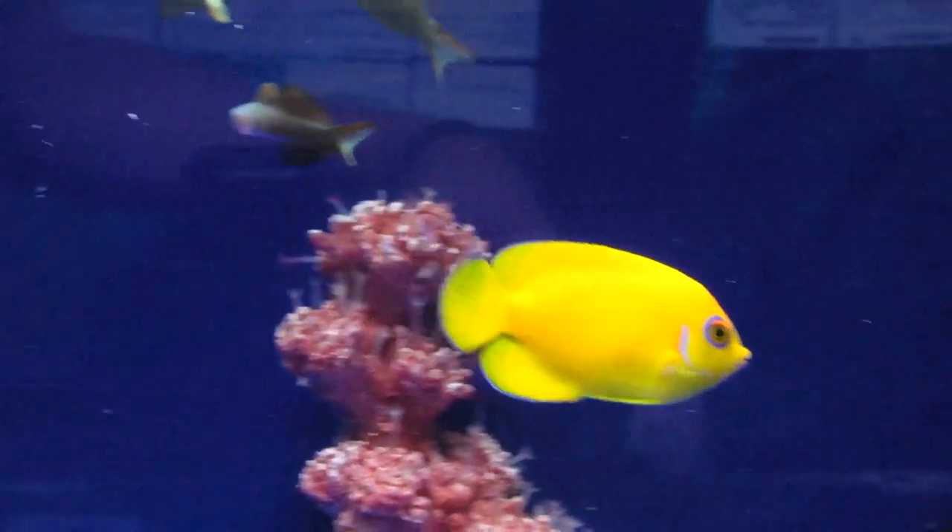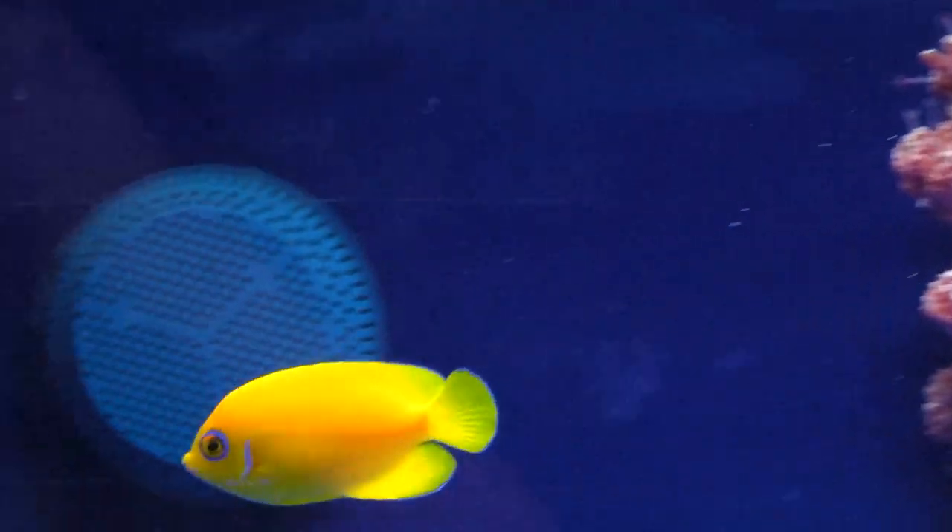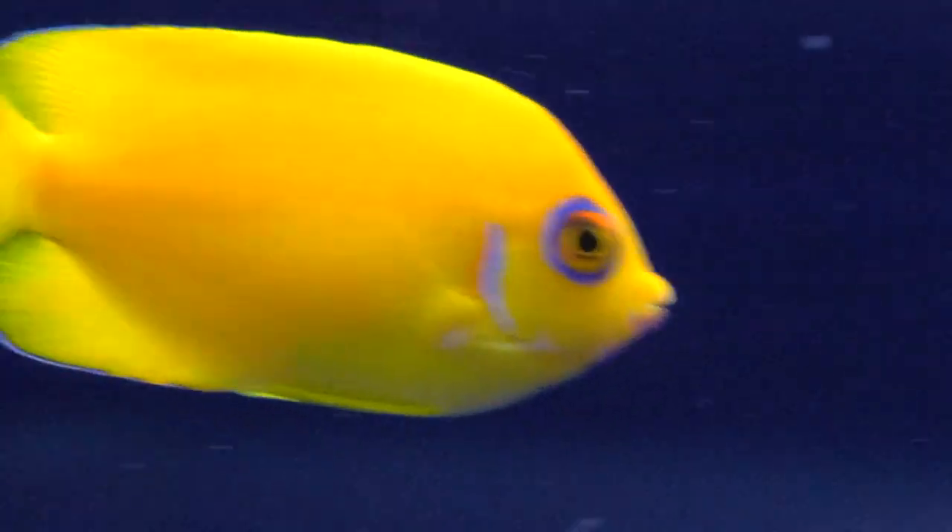These would be better suited in a FOWLR, or fish only with live rock, aquarium. I would recommend a minimum size of 70 gallons. These fish may spar or battle with other dwarf angels, so it is recommended you only keep one dwarf species type in your aquarium.